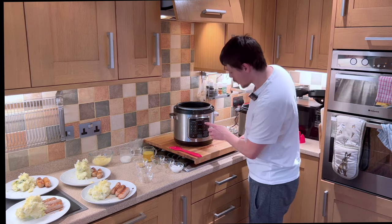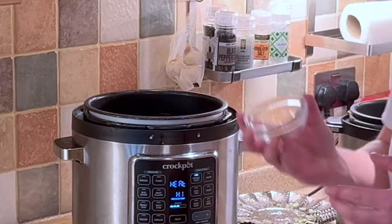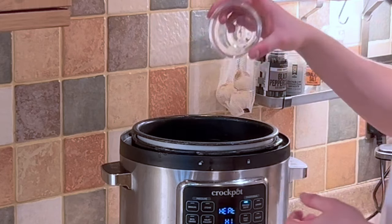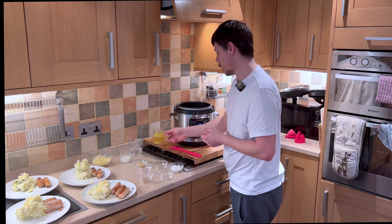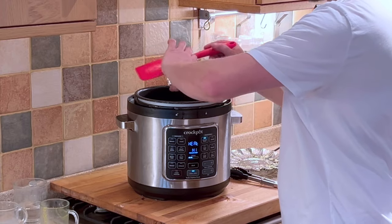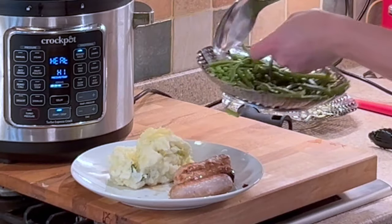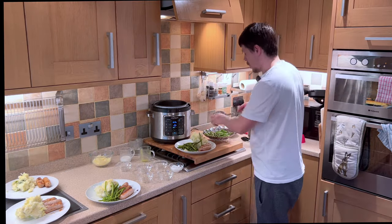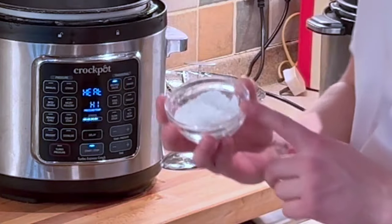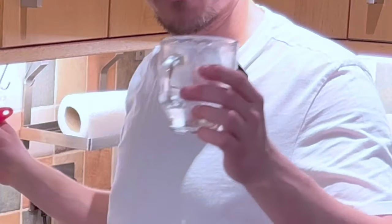Now it's time to make our gravy. So for this we want to select brown and sauté. Add our fennel seeds, our tarragon, our chicken stock, our mustard powder, and we want to wait for this to come to the boil. Meanwhile we can serve our veggies. So now this has come to the boil we can add our corn flour for thickener and give it a good stir. We can also add our remaining water.